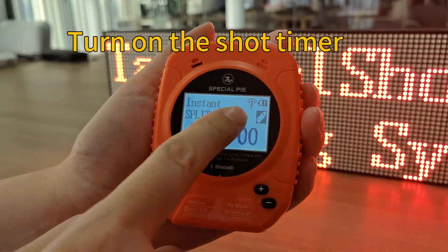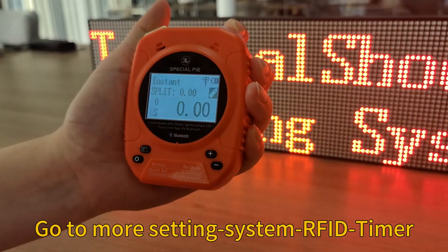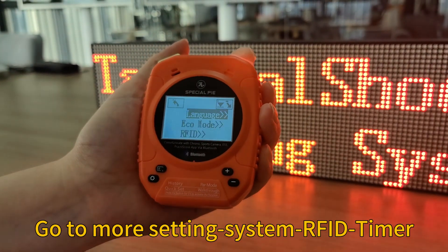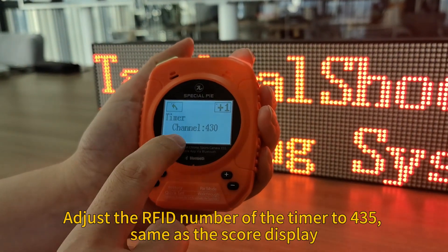You can see a line in the middle of the wireless icon, which means the timer is not connected to any display. Go to More Settings, then go to System, and find the RF ID to check the ID number of the timer.